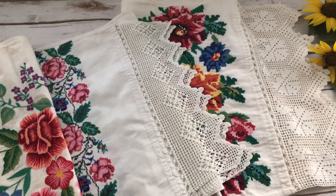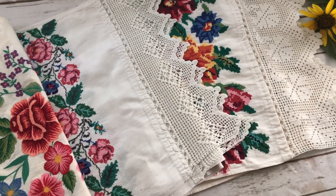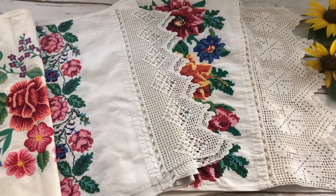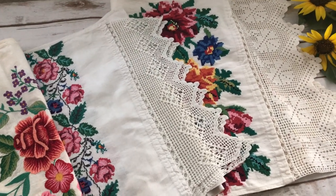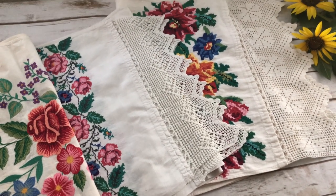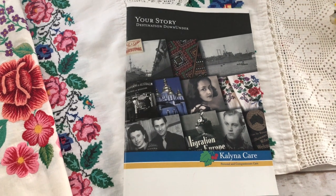I'm so happy to have these rushniks. A little part of my native country and my heritage. Something that was made by my dear aunt. And something that one day I will pass on to my own children. I want to show you something else.